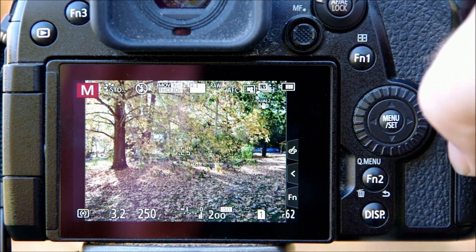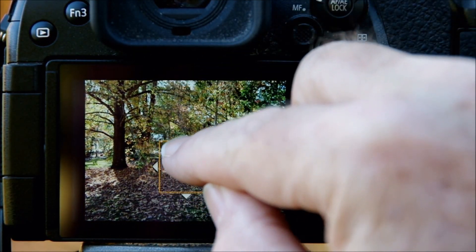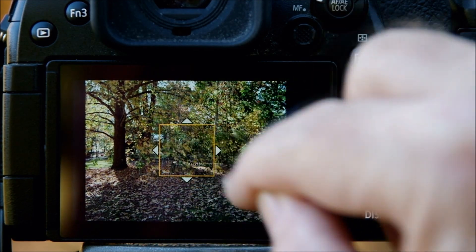Expanding the area is easily done — you can increase it using the touchscreen, or by using the rear control dial while the focus area is highlighted.